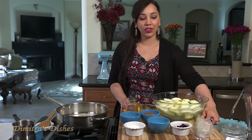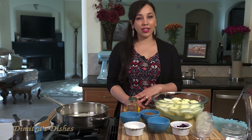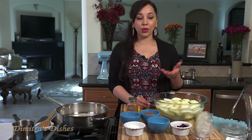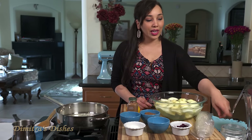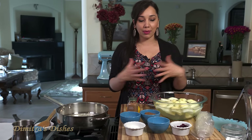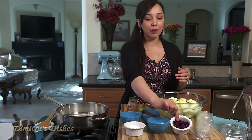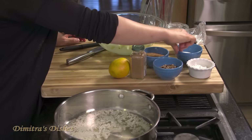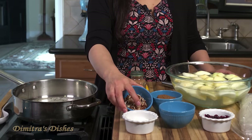We're going to be using phyllo dough. It's found in the freezer section of most supermarkets. If you can't find it, look in a specialty food store that has Mediterranean foods, or I'll leave a link in the description box where you can get it online. We're going to need some salt, because all desserts have a little pinch of salt to bring out the sweetness. Some cranberries, which are completely optional — you can leave them out, use them, or substitute raisins or dried cherries. Some sugar, brown sugar, cornstarch, pecans or walnuts.